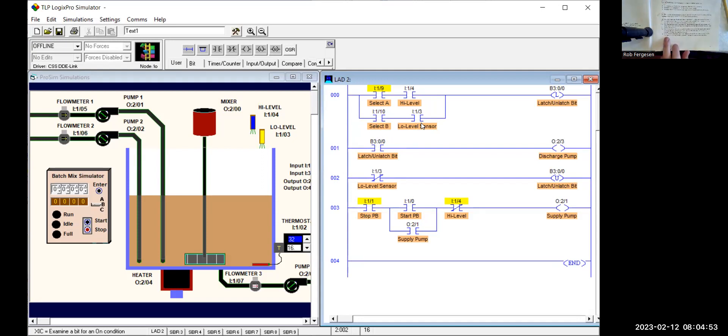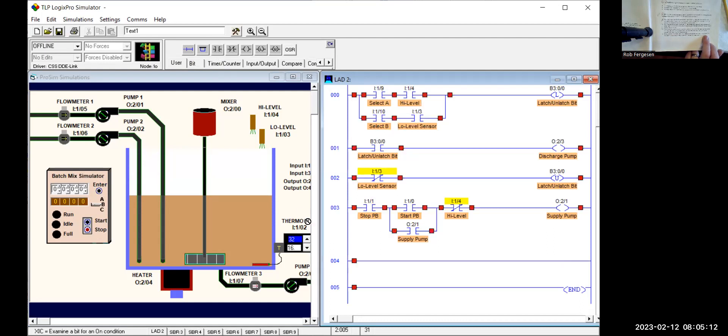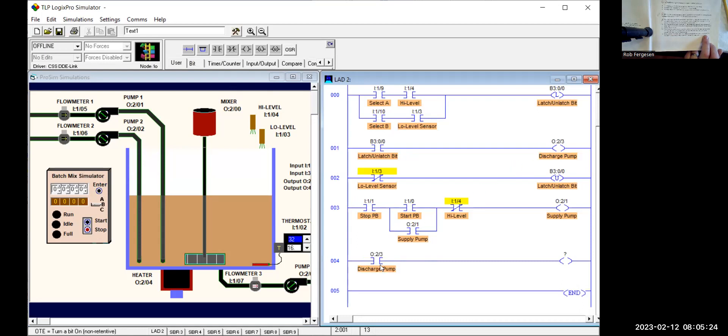Before we test, let's throw in the last requirement because it's a pretty simple one: have the run pilot light come on whenever the discharge pump is operating. That's super easy. I drag a new rung down here — when the discharge pump output is on, I use a normally open contact and turn on a pilot light. I drag the run pilot light address over to the output coil, right-click, edit symbol, and say 'Run Pilot Light'.